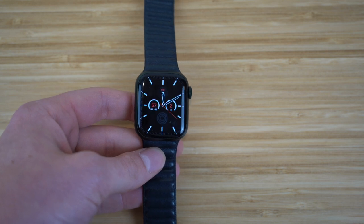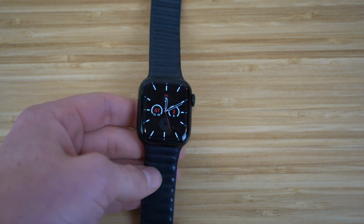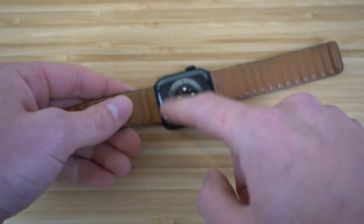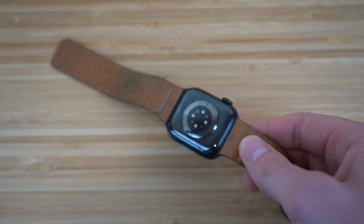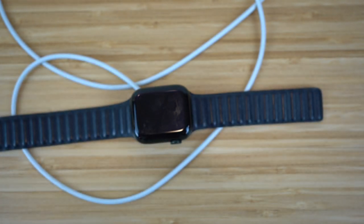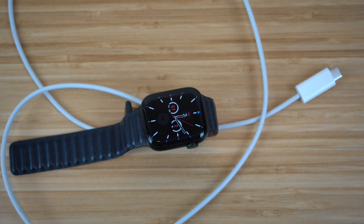Once you have your orientation and band set up, let me walk you through the physical features of the Apple Watch Series 7. The back has a MagSafe area that allows you to charge the watch with the charger it comes with. Just plug it into an outlet and place the watch on it. It charges super fast — I'm pretty sure eight minutes of charging allows for eight hours of Apple Watch use, which is an incredible ratio.